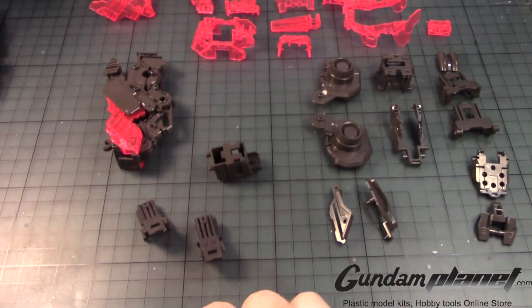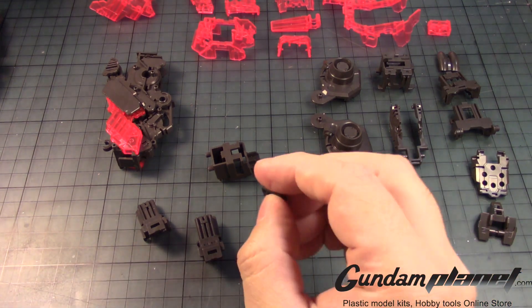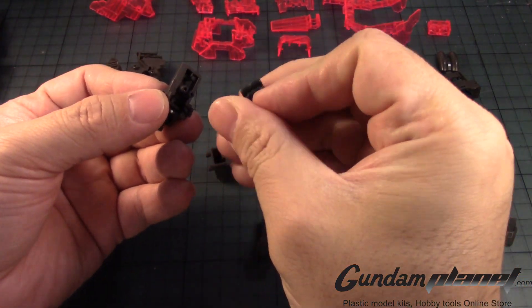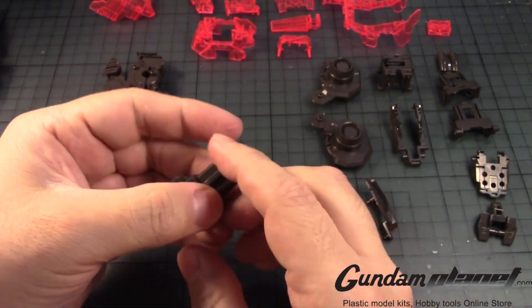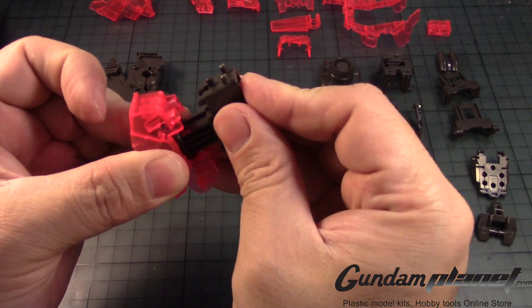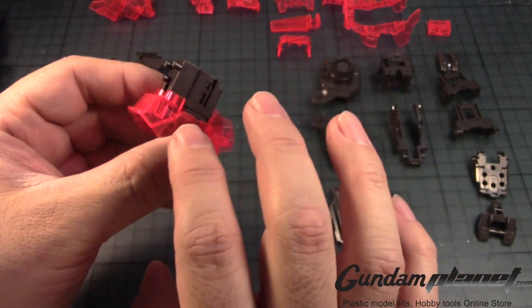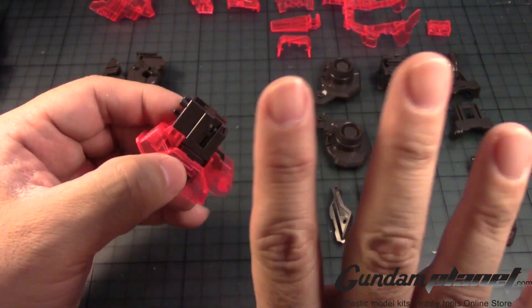We'll need this, this, this, and PC number 20. Now even though these are two parts, there's a notch here — flip it out like that and put it in like so. Then taking this with the notch, bring it up and snap this part into place all the way. These are parts you may have to remove later. If I have to mask it off, I'll mask it off, but if we have to paint this — I don't know yet.